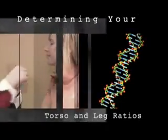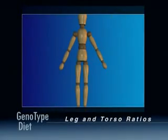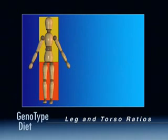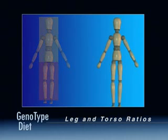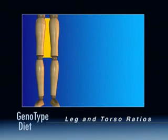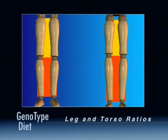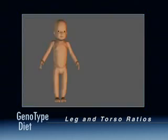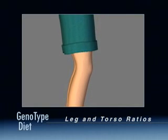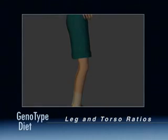Leg and Torso Measurements answer two basic questions: Is your torso longer than your legs, or are your legs longer than your torso? And if you were to compare your upper leg to your lower leg, which would be the longer? Leg and Torso Ratios provide interesting and useful information about the levels of growth factor hormones you encountered in the womb and early childhood.